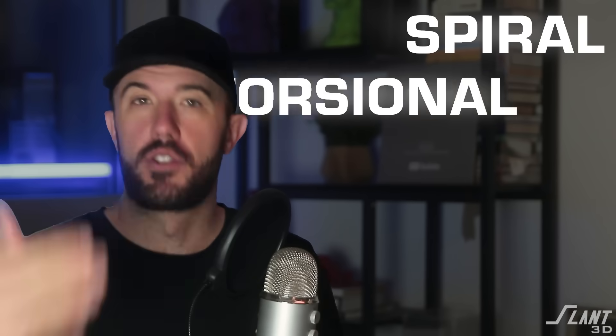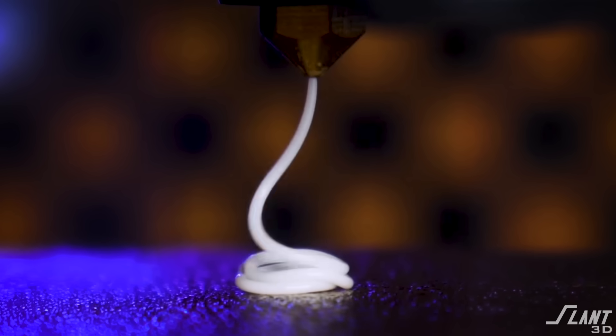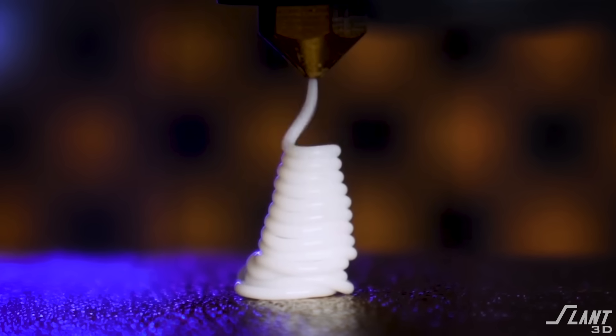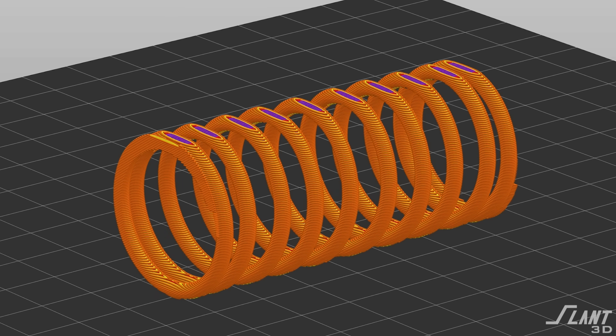Springs are pretty useful, so in this video we're going to discuss how to design different types of springs and many of the common types that can be designed and mass produced with 3D printing. We're going to go over spiral, torsional, and extension type springs. 3D printed springs have to be very different from other types. The one spring we will never make is a coil spring — coil springs don't work for 3D printing because you can't have a continuous cohesive path to create one. You'd end up with a layer line split if you printed it vertically.